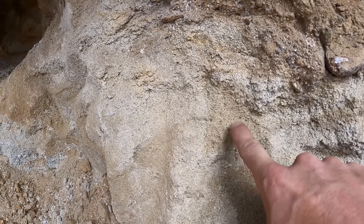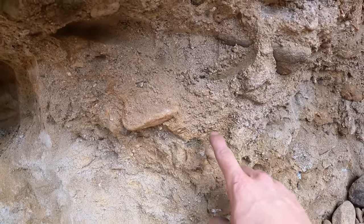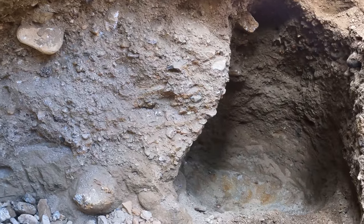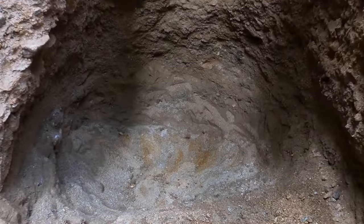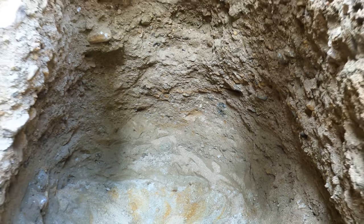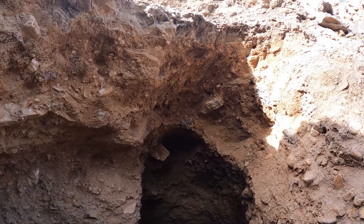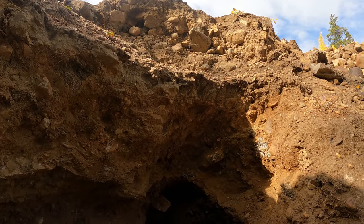Looks like there is some black sand in this. We'll get some samples of this, some samples of that, even down in that. Lots of gravel to get yet. Getting a little deep — just the way I like it. All right, there's the hole we're going to be working in. Do some sampling, run some material through the sluice.